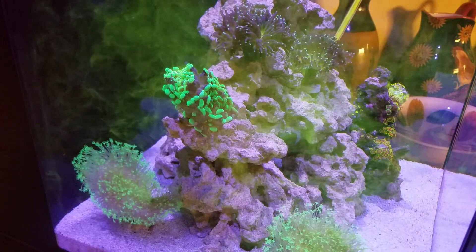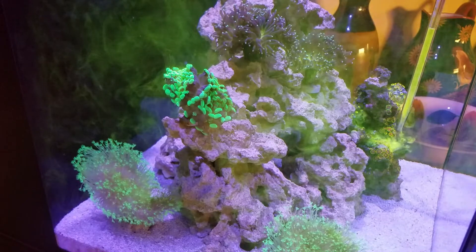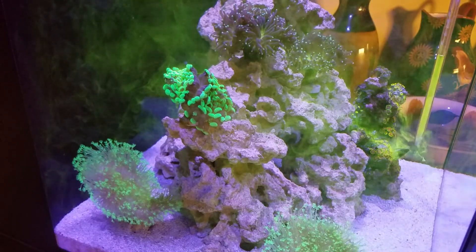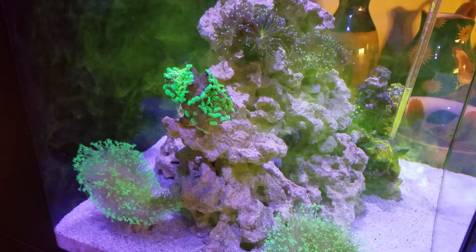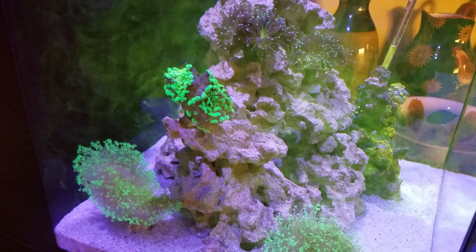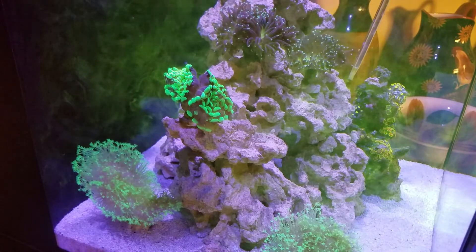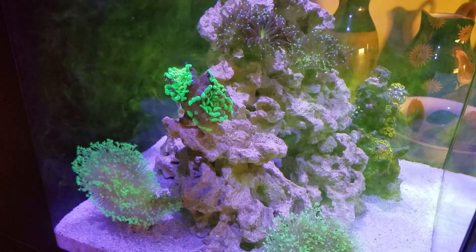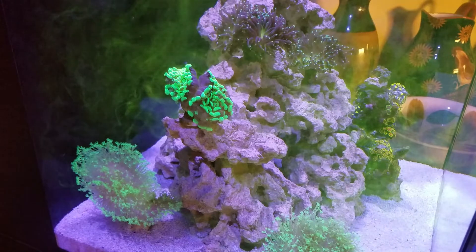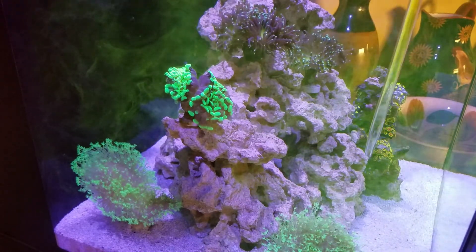You're going to notice me target feeding my corals with a turkey baster, which ensures that the corals are getting as much food as they can from what I'm giving them. I do turn off the pumps for about 10 minutes so the corals can digest the food as much as possible before turning the pumps back on.